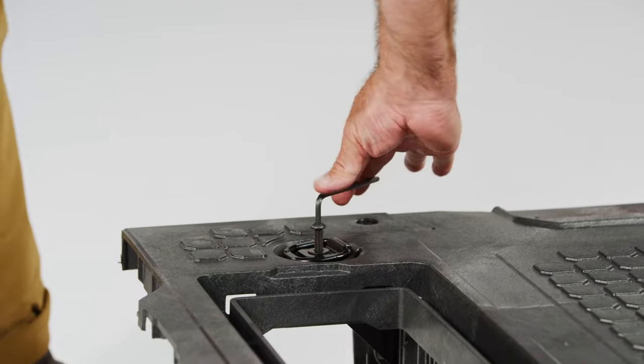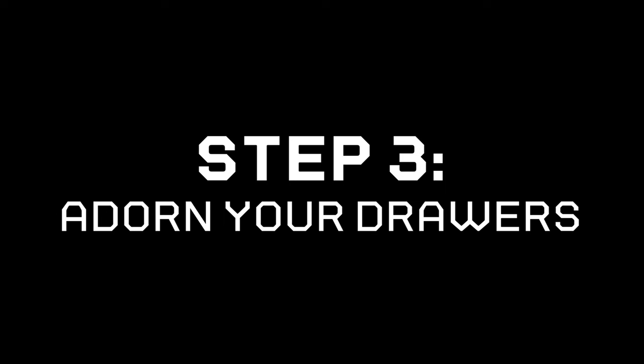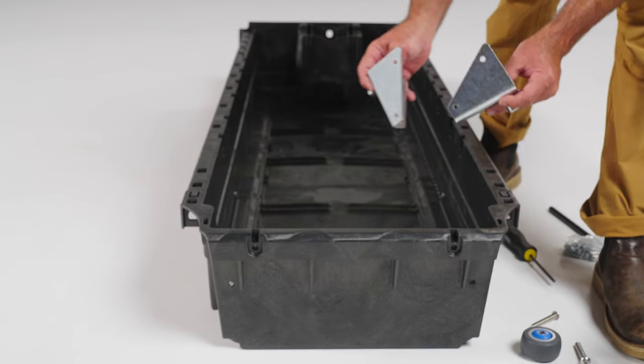Repeat this step in all four corners. Unused tie down locations will receive a simple bolt and washer. Additional tie downs can be purchased on our website for an easy upgrade.